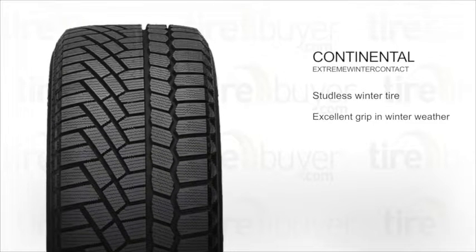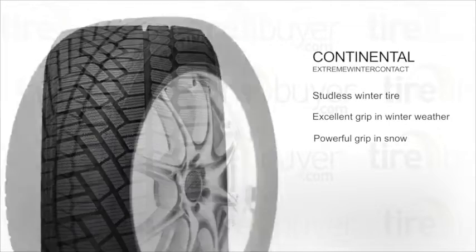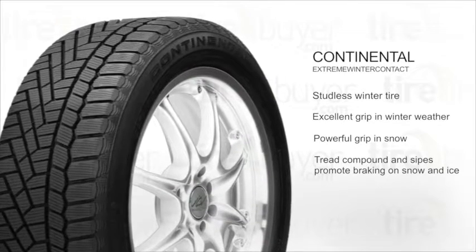A deep tread void, gripping edges, and traction ridges give excellent grip in snow. This tire's highly flexible tread compound and high sipe density provides strong braking power on snow and ice.